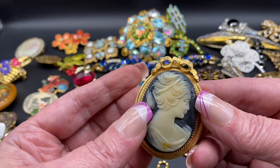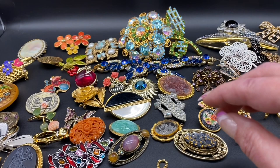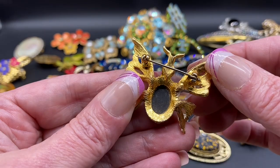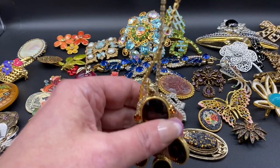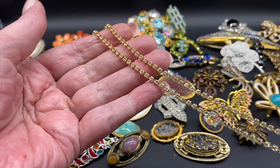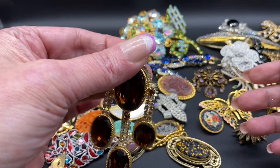A resin cameo with a little bow up top — this one is signed Lisner. We have a moth with a black glass center, that one is unsigned. Stunning necklace, amber colored rhinestones, some clear rhinestones, has rhinestones going down the chain. There is the back — this one is unsigned.